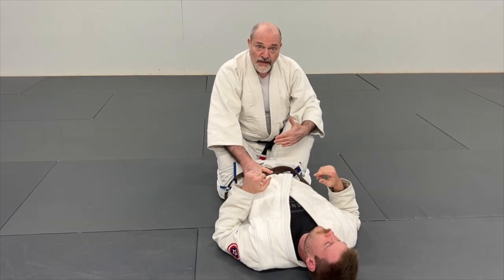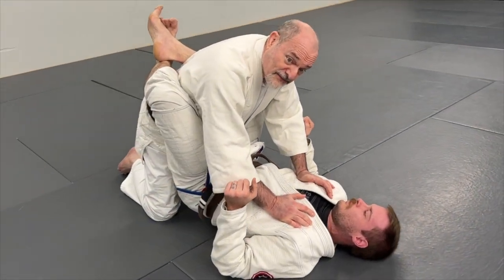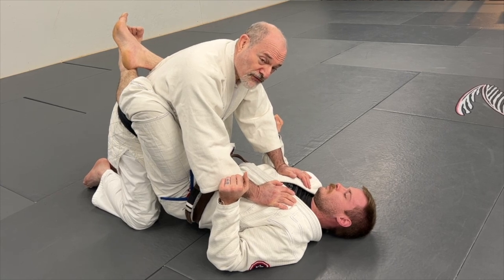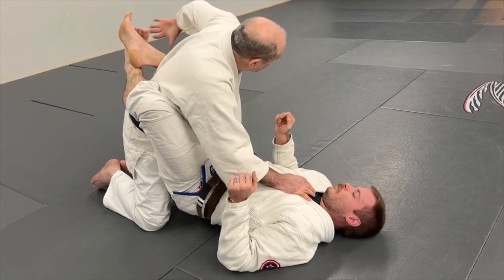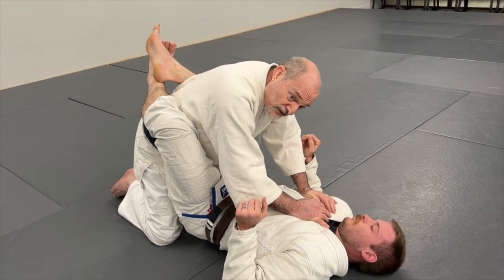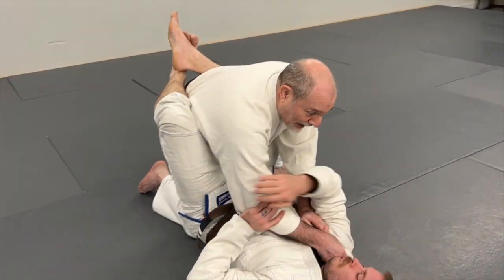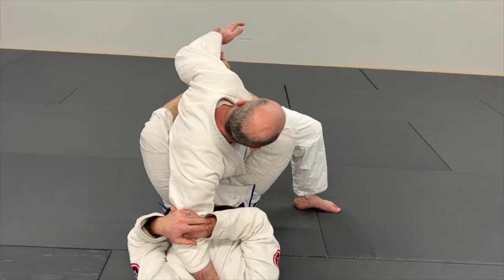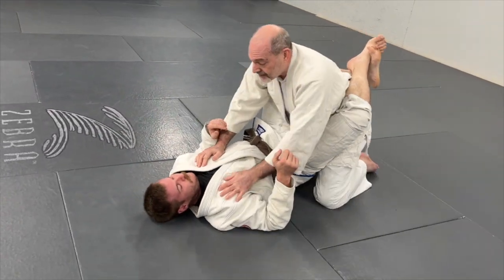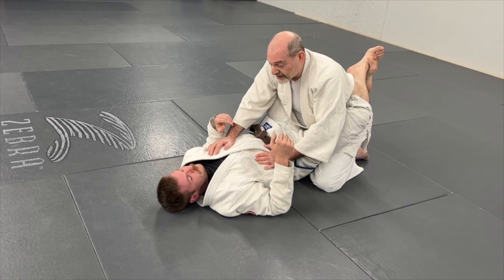A lot of people like to cross their legs in closed guard — I think that's a mistake, but it's fine. I can feel it because there's a lot of pressure against my ribs. When they're crossing their legs, if you're very sensitive you can tell which leg is on top. So I'm going to do a standard escape with the knee and the butt, and turn to the side. But if he pulls me and won't let me out, I reach — and this will almost always get you out of the closed guard.